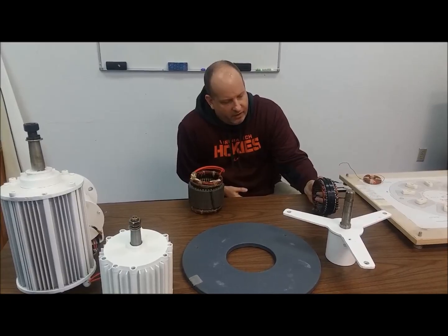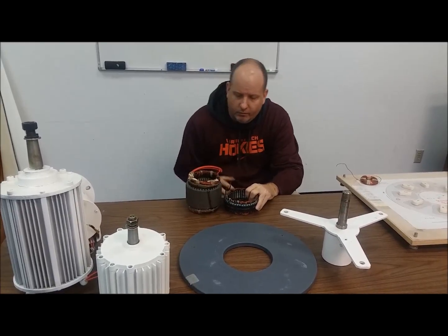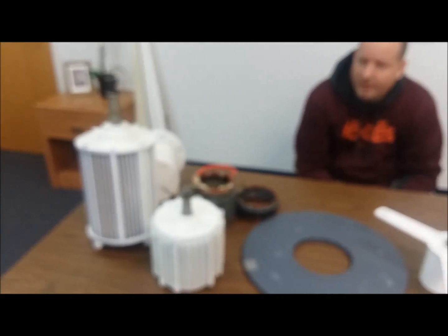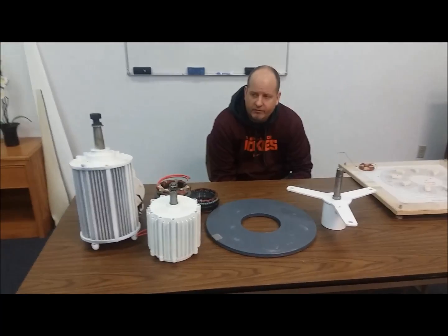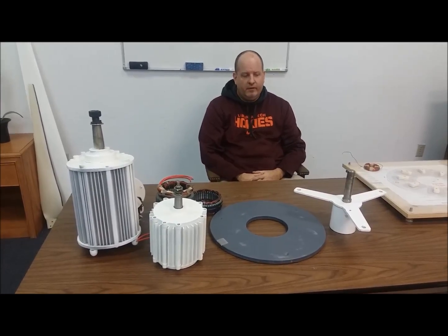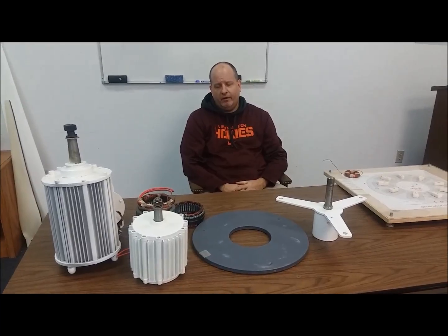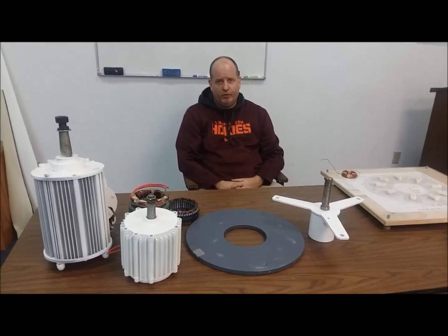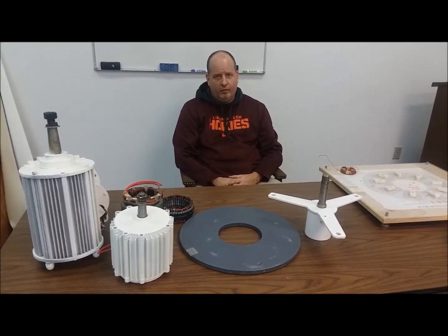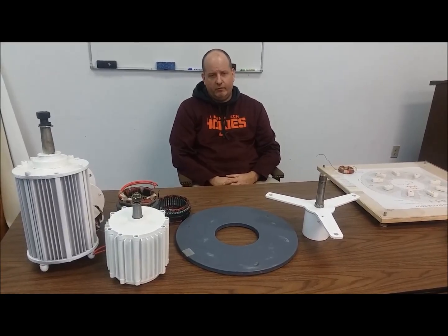Just remember: this is the size stator in a small wind turbine compared to the one in this wind turbine and the 2kW over here. This 2kW generator weighs 80 pounds — small blades won't turn that, period. If you buy a big generator and put small blades on it, you get small power. If you buy a small generator and put big blades on it, you won't reach cut-in and you won't get any power. You have to match your blade set with your turbine — it's not something you can do as an afterthought.